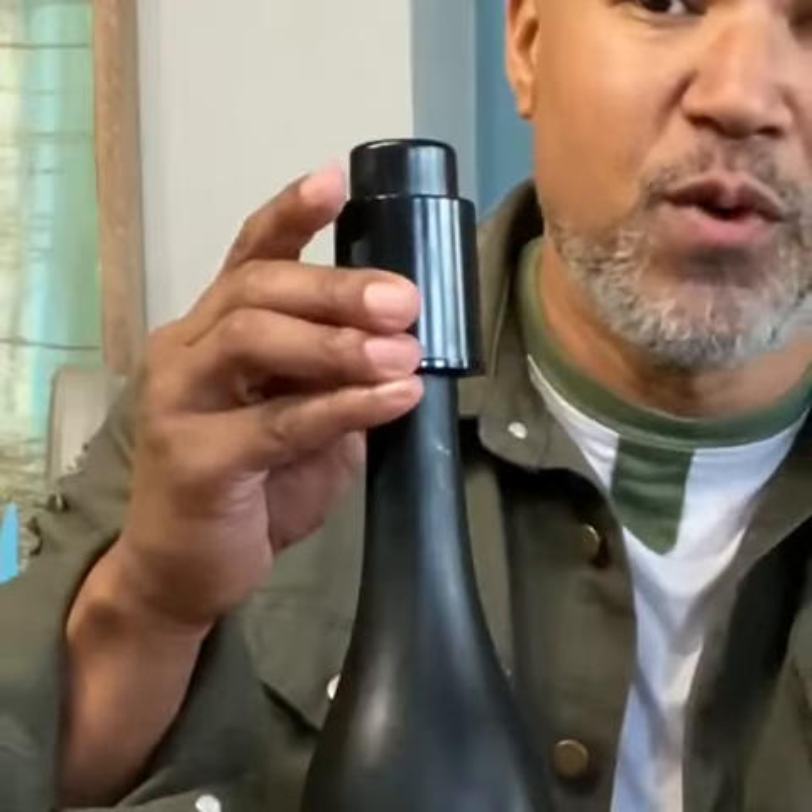If you're a wine lover like me and you hate wasting half-open bottles of wine, you need the Wine Bottle Tool Premium Vacuum Wine Bottle Stopper. The stopper is a game changer — it maintains the flavor and taste of a freshly opened wine bottle for a day, and it fits all conventional wine bottles.